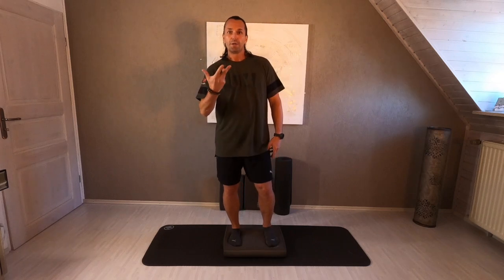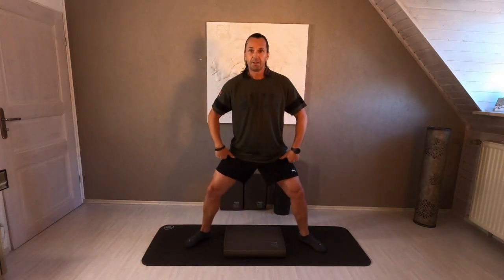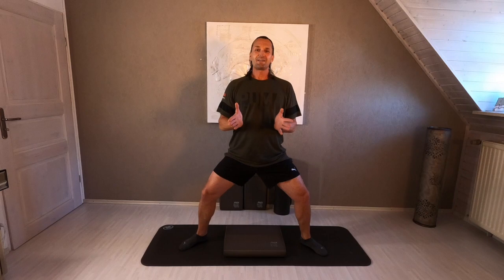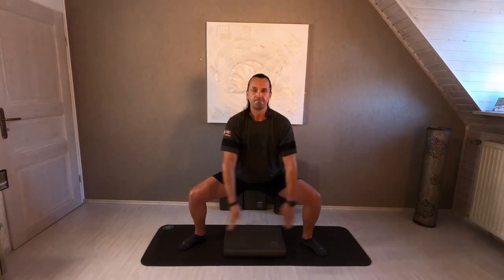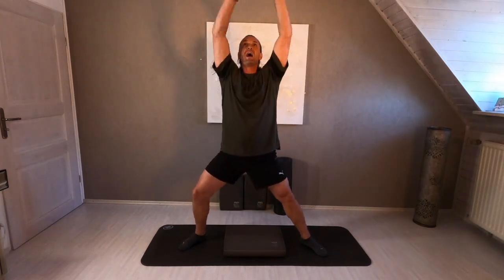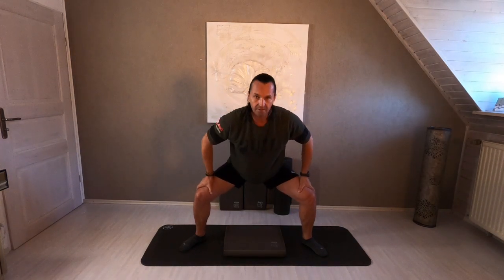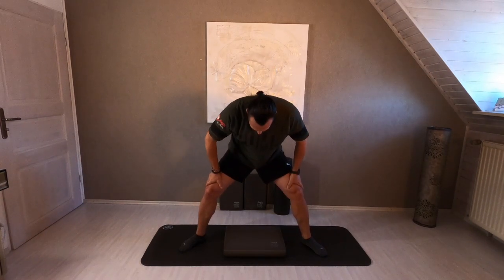All right, we go into the warm up. Open both legs to the side — your balance pad is placed between your legs. Are you ready? Let's start with an inhale, exhale. Both hands to your legs and flex your back. Extend. One more time, come into the flexion and roll up.